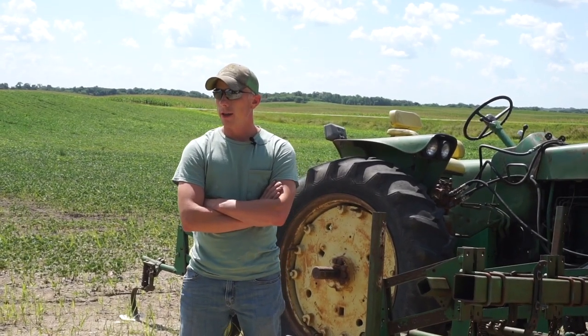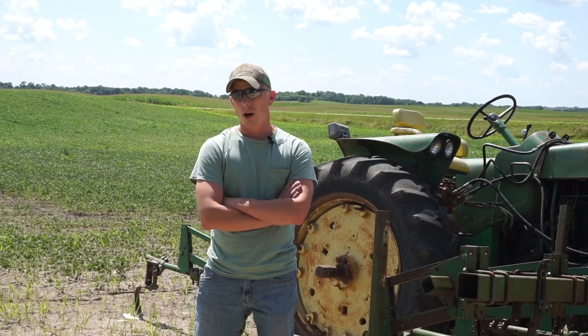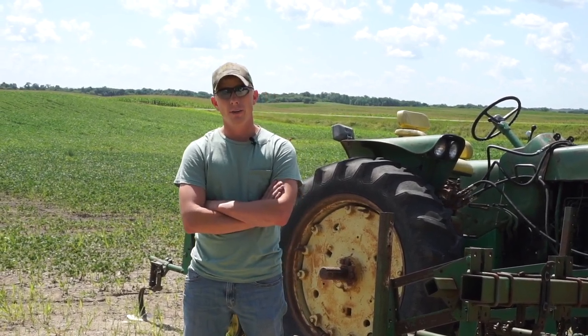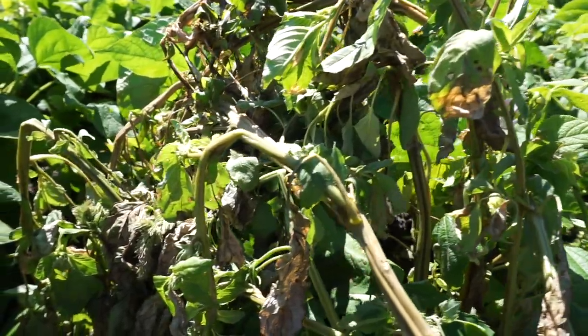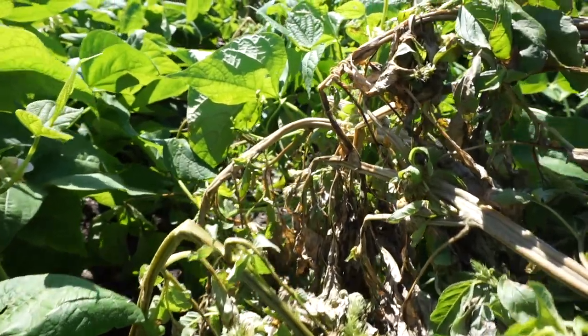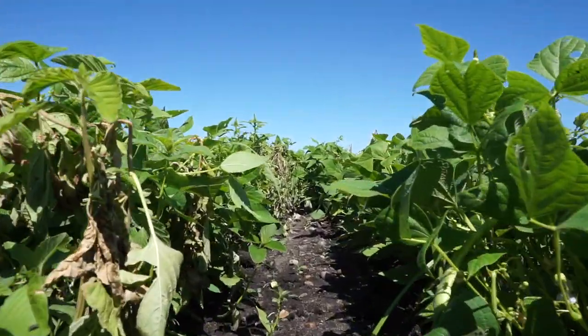One weed we found that is a little bit of a challenge is cocklebur. Cocklebur likes to only compete at canopy height and doesn't really shoot up above the beans. But if it does get above the beans and we make contact with it, the weed zapper will kill the cocklebur.